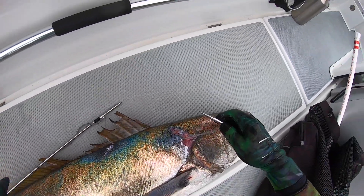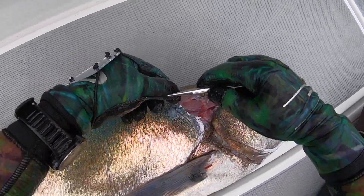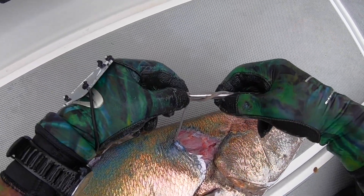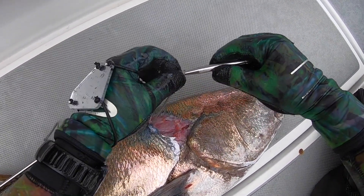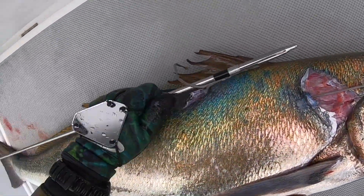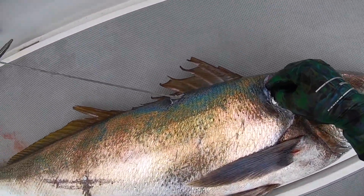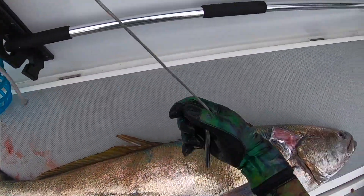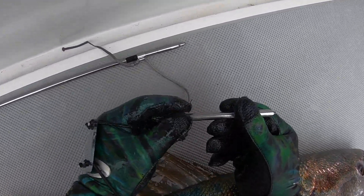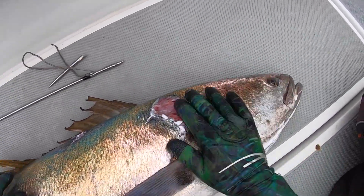I want to show you a trick on how to get the slip tip out of your fish if you don't already know it. You take the spectra and make a little loop, then wrap it around the pointy part of your slip tip all the way at the end. Then you pull it through the original hole that the slip tip made and guide it through, and it should come out. Ta-da! Then you just unwrap it. This works a lot of times and it's a real time saver.